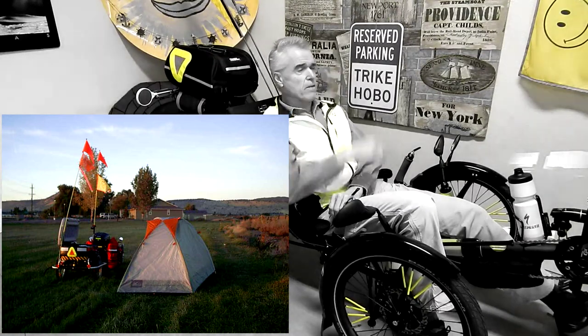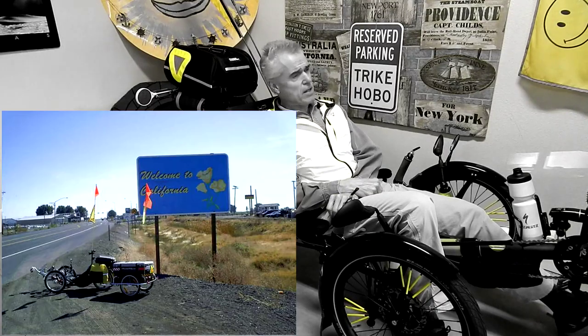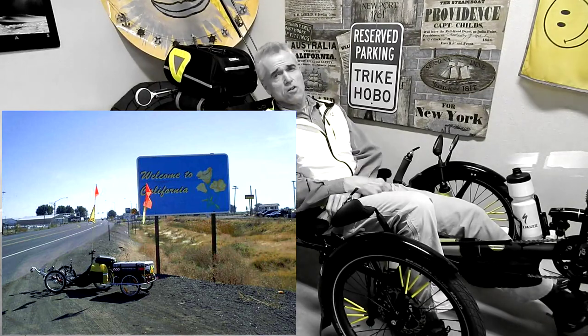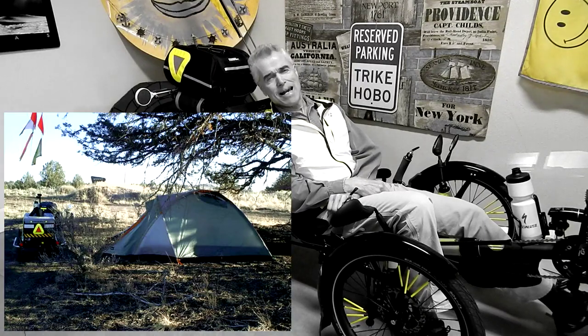I was going up over the Cascade Range pulling that thing. I figured I could make it up there, but the thing was so heavy. It got cloudy, it got dark. Pretty soon I'm riding in the dark, then it starts snowing, and that was a bad situation.